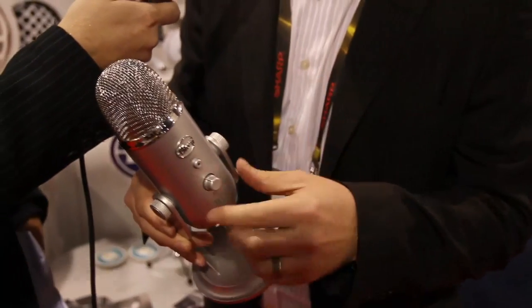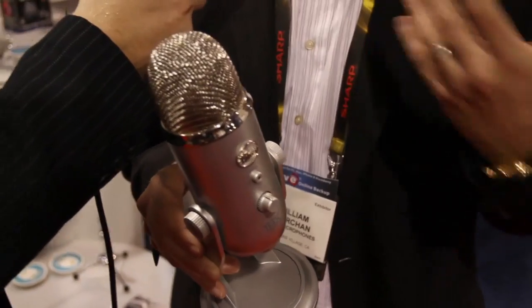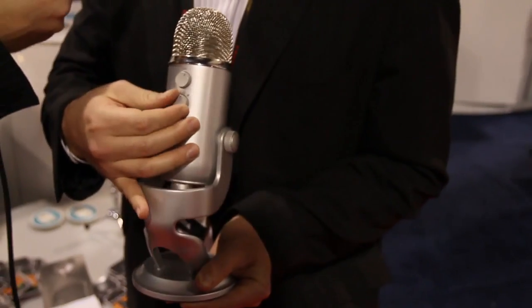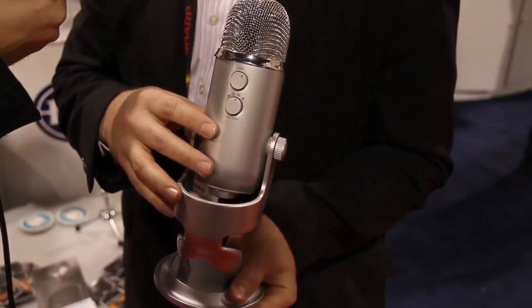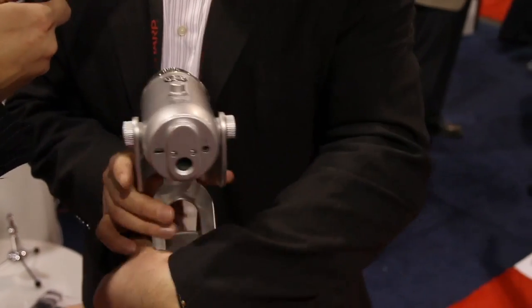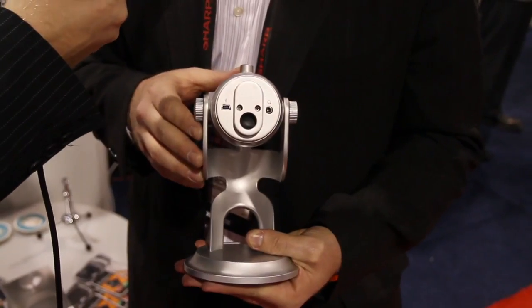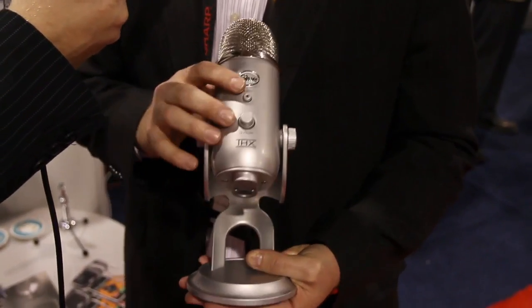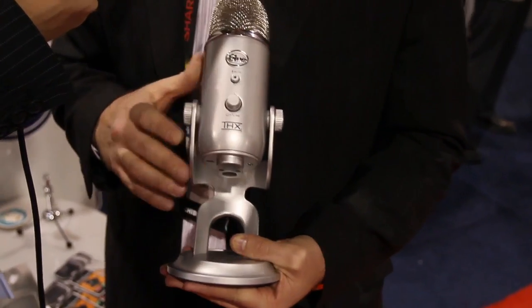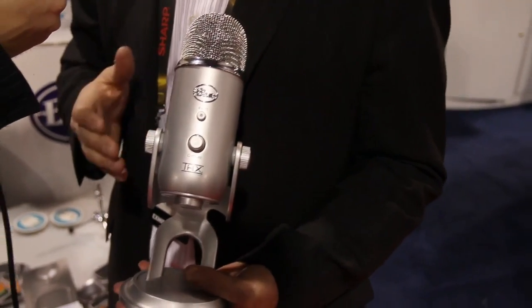It has a mute button, a headphone preamp built into it so you can actually listen to music through it and get great quality sound. Four different patterns in the back — figure of eight, stereo, omni, and cardioid. Built-in gain switch, standard mic thread on the bottom if you want to put it on a standard microphone mount. You have the headphone output and USB. The unique thing about Yeti is it's the first THX certified microphone, so every component is tested to meet the specification.